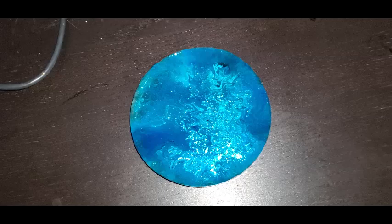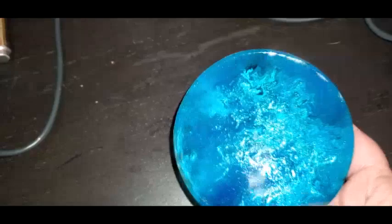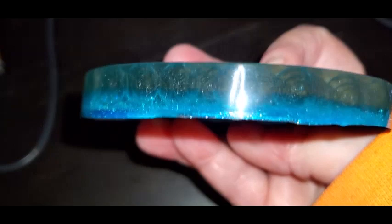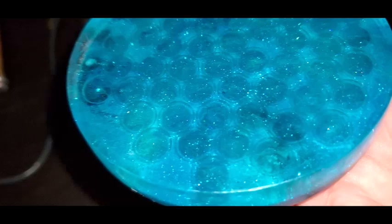Okay guys, so I unmolded this. This was the top with all the Bling It. I ended up putting two darker colors in. Here are the sides - looks kind of cool. You can see the marbles from the sides, right? Looks kind of cool. But I messed up and I made it too dark, so you can't really see them - I mean, you can see them, but not as much as I wanted to.